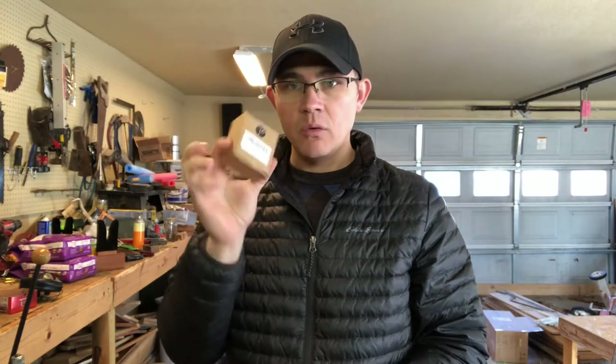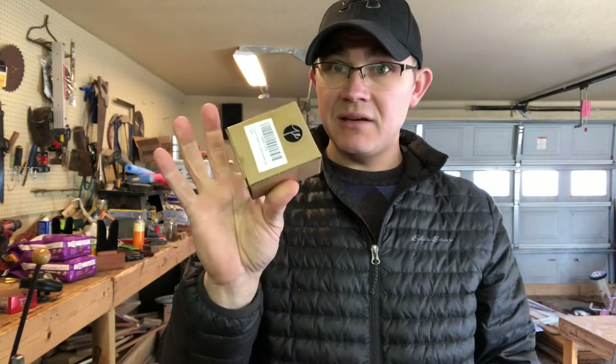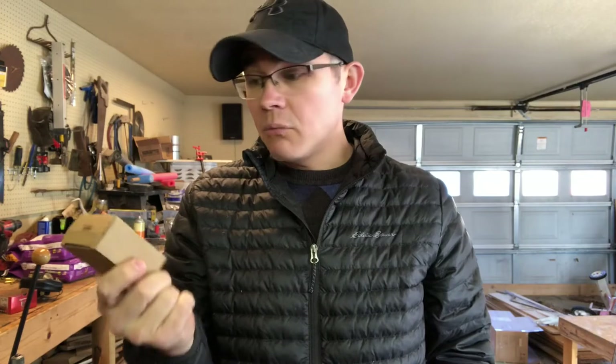Hi everyone, Pastor Gonzales here. I was contacted by a company on Amazon called Fayashi to see if I would review a few of their products. They sent me some money, I ordered their materials, and they wanted me to test out their Fayashi 45-degree Picatinny sights. I'm not usually a user of 45-degree sights, but I thought I'd test them out.